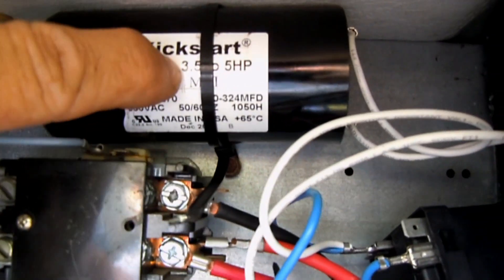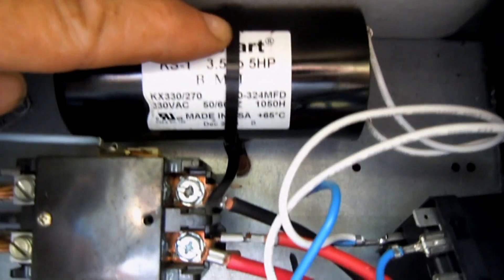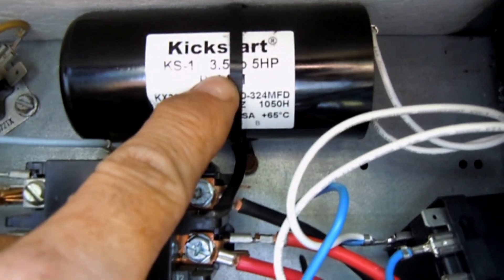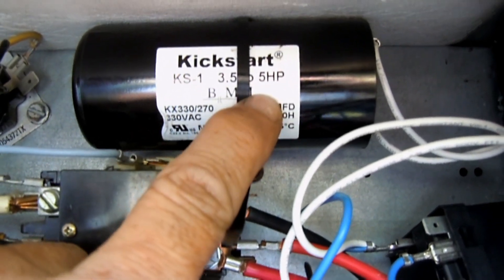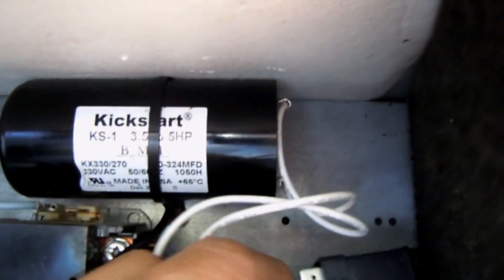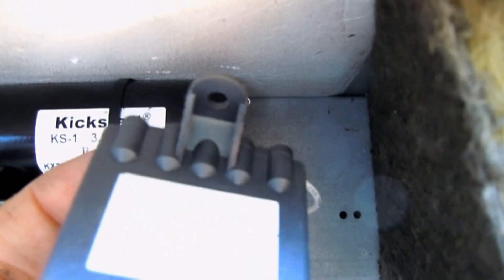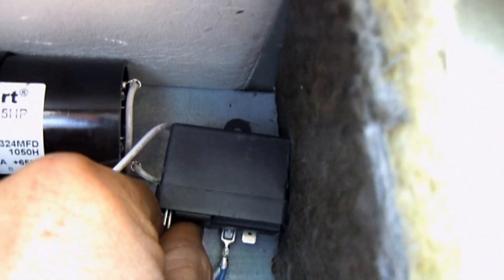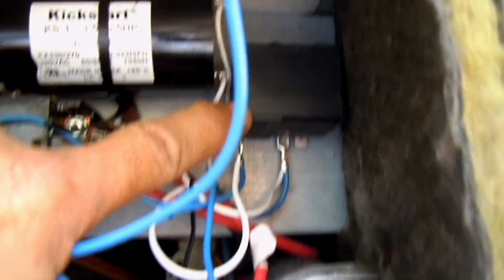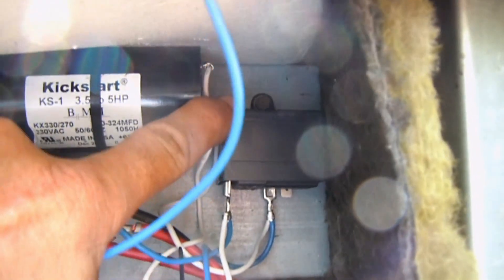Now I have the start capacitor in place. This particular start cap is good for systems from 3.5 ton to 5 ton. And now I've mounted the potential relay, which I've screwed into place right here.